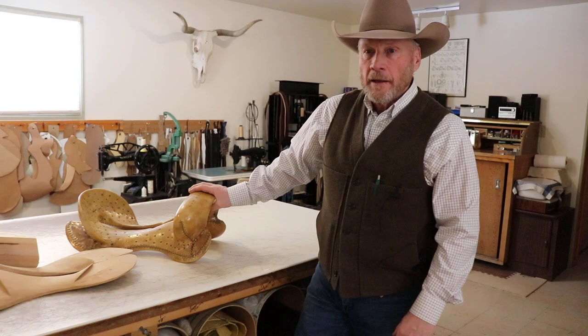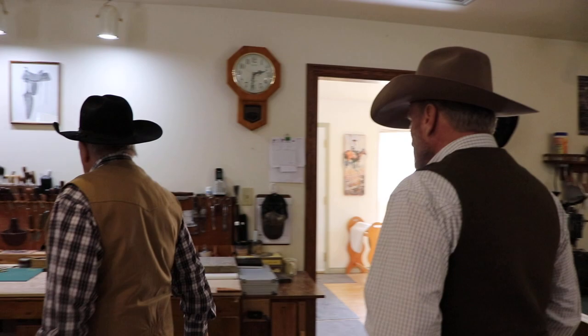And being that this is a bronc saddle, like I mentioned earlier, it doesn't have a saddle horn on it. Derek, tell me a little bit about what you do over here. Well, this is my work area, this is my workbench. I build all my parts and all the things for the saddle on here, using the different tools for each job.